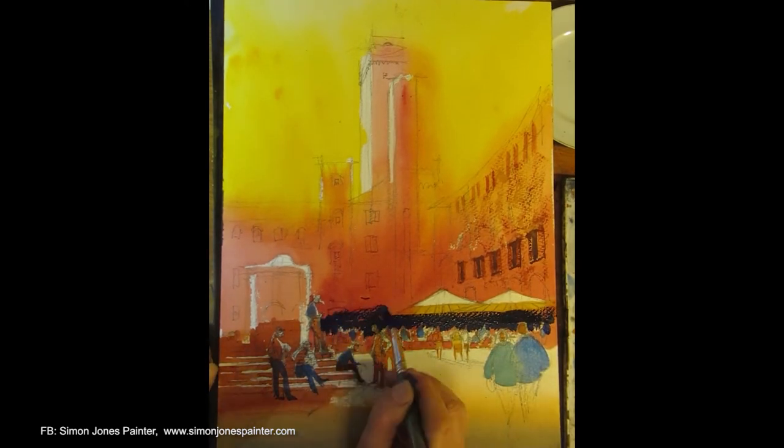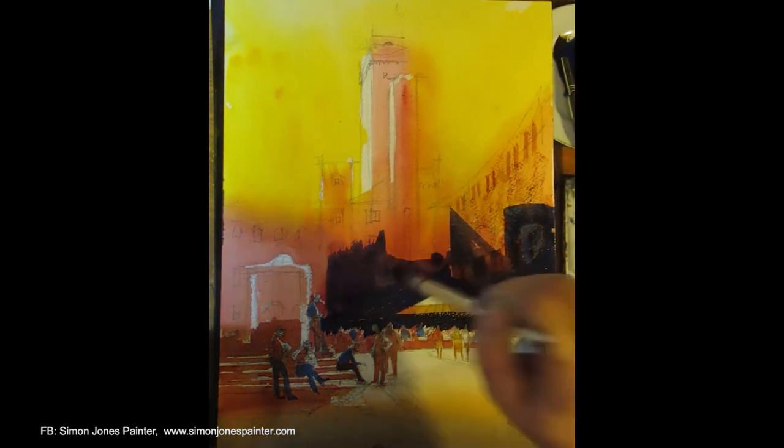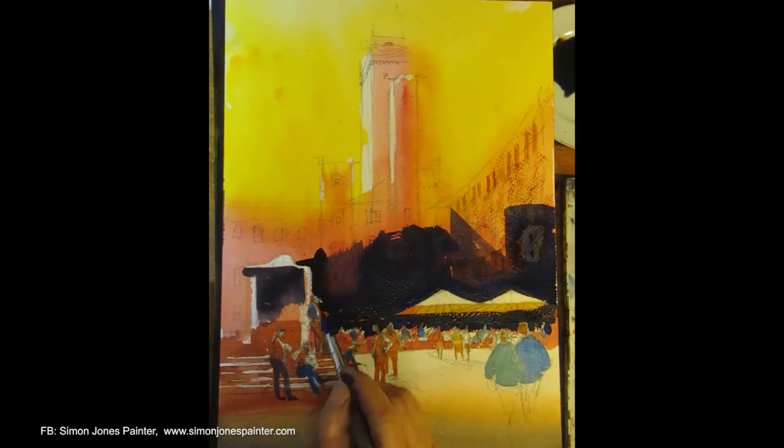The blues make the red seem stronger. This is the dark shadow wash of French Ultramarine and Burnt Sienna. Now preserving the highlights, adding a bit of water as you go up.